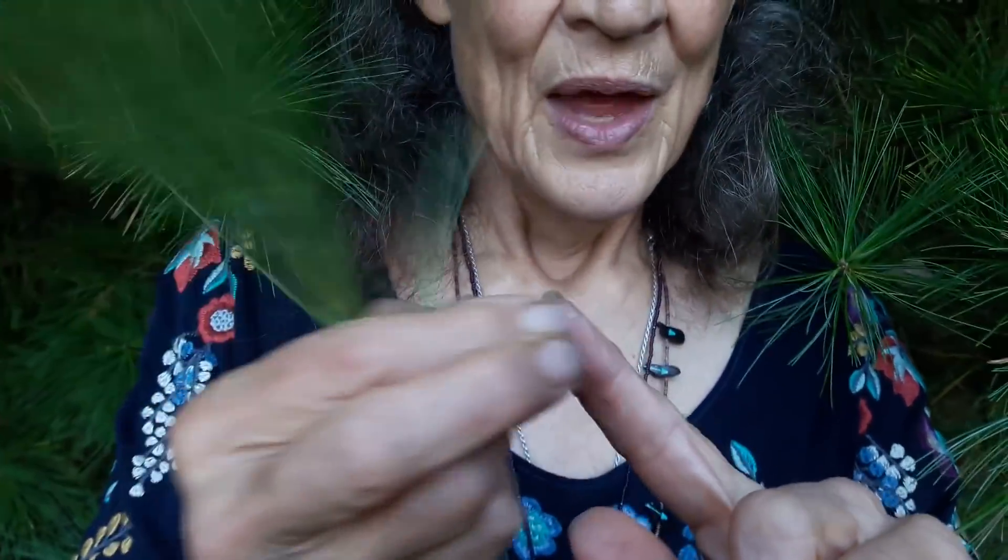I'm getting some sap on my finger, and that's also called pine tar. I certainly don't want to get that on my clothes — it will make a nasty stain. But it is, of course, the original chewing gum. That pine sap was used by native people to keep their breath sweet, to prevent throat infections, to prevent colds and flus, and to prevent decay and bacteria from growing on their teeth as well.